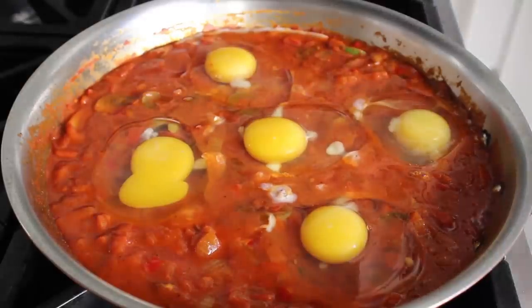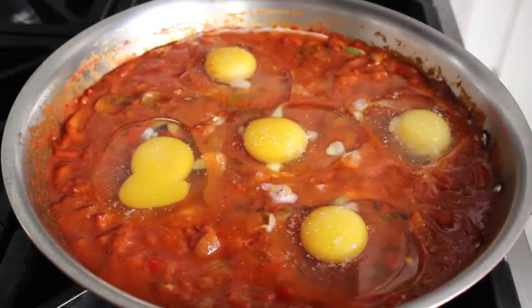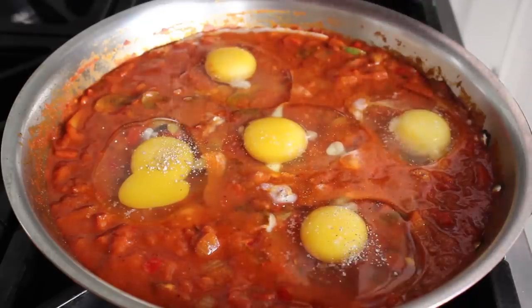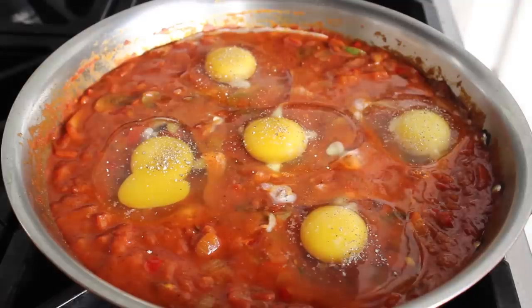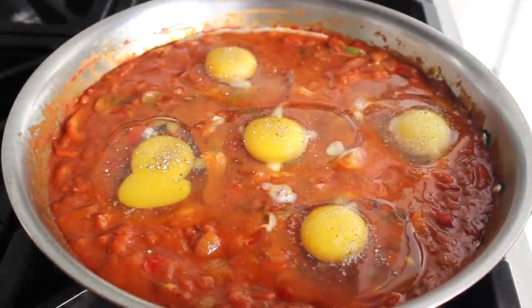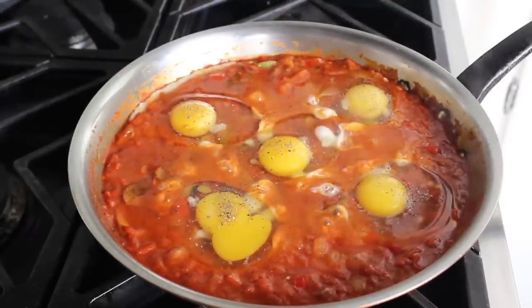All we need to complete this dish is to keep simmering on about medium heat until our eggs are cooked to our liking — which can range from very, very soft for someone like me, to cooked all the way through like a hard-boiled egg. While some people like to pop this in the oven to finish the eggs, I prefer to just do it right on top of the stove with a cover. I don't have a cover that fits this pan, so I just use a sheet pan, which totally works fine.